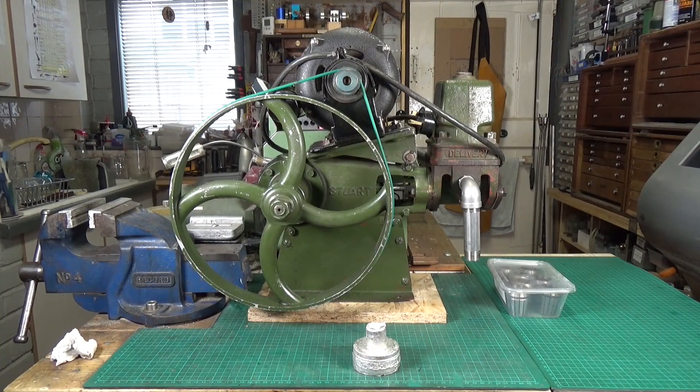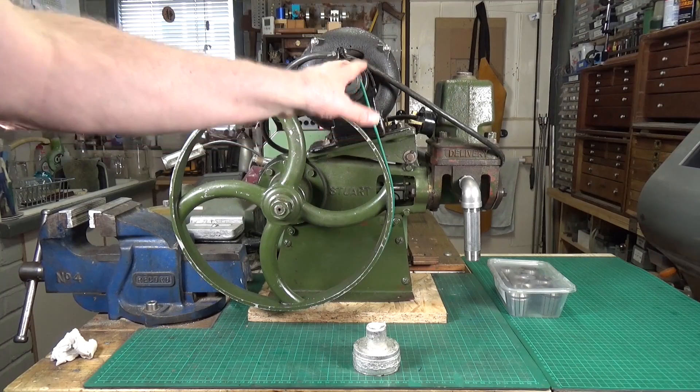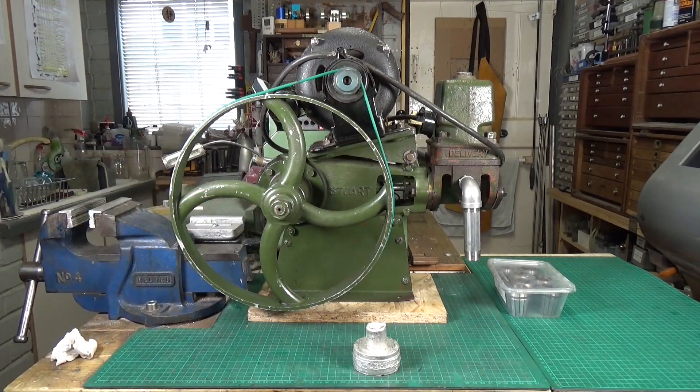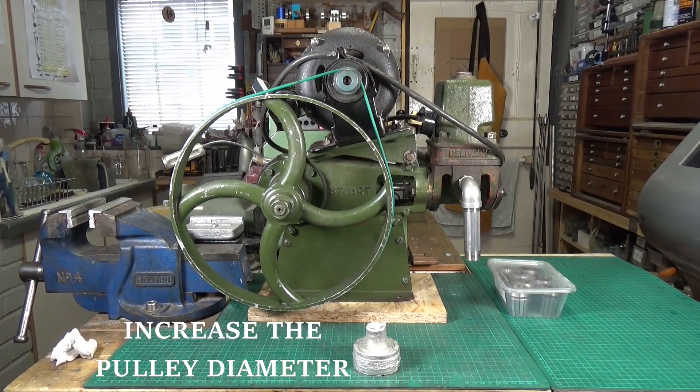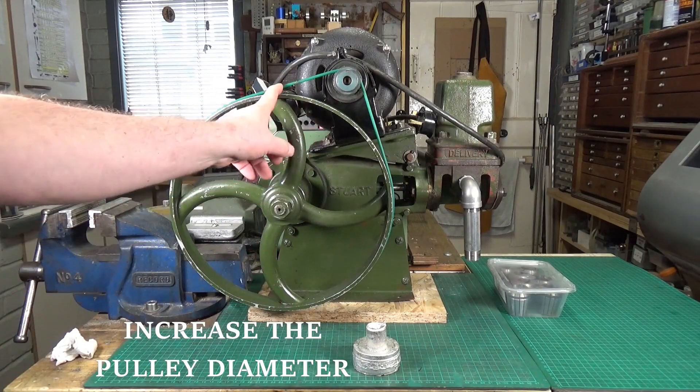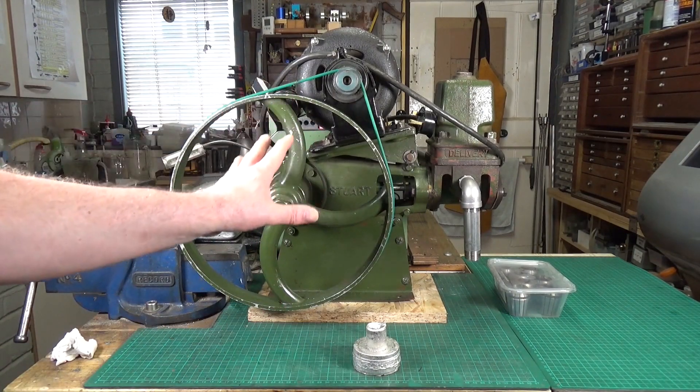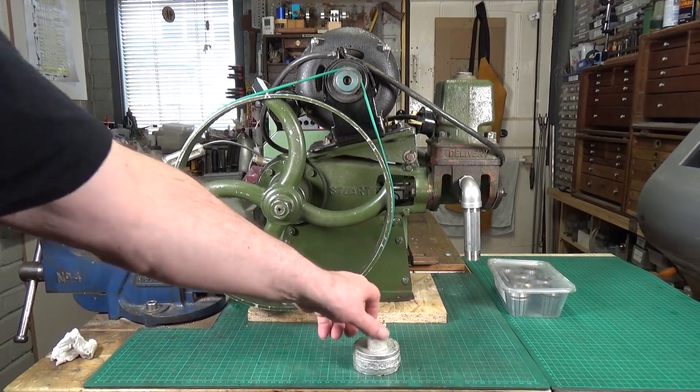I decided to make another pulley for the motor because this is only turning the pump at 170 RPM at the moment. You don't have to increase the pulley too much to get it up — I'm hoping to get about 220 RPM, which is very close to the 240 optimum.